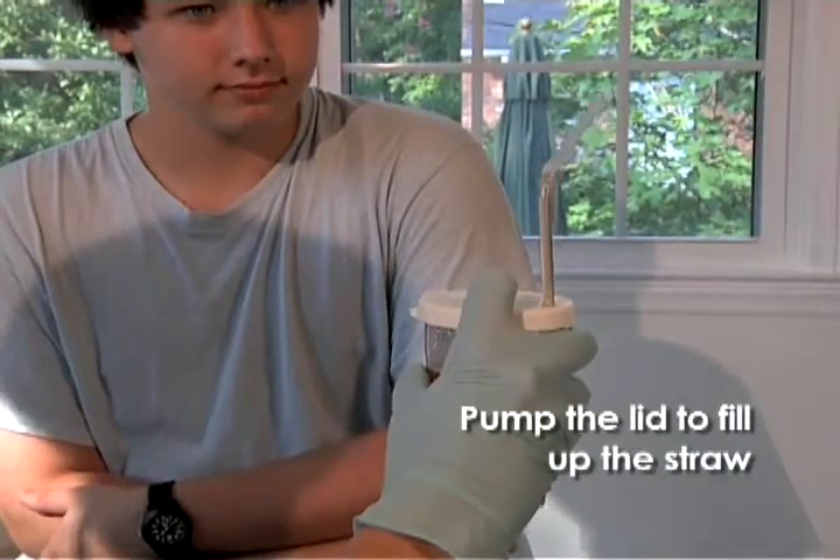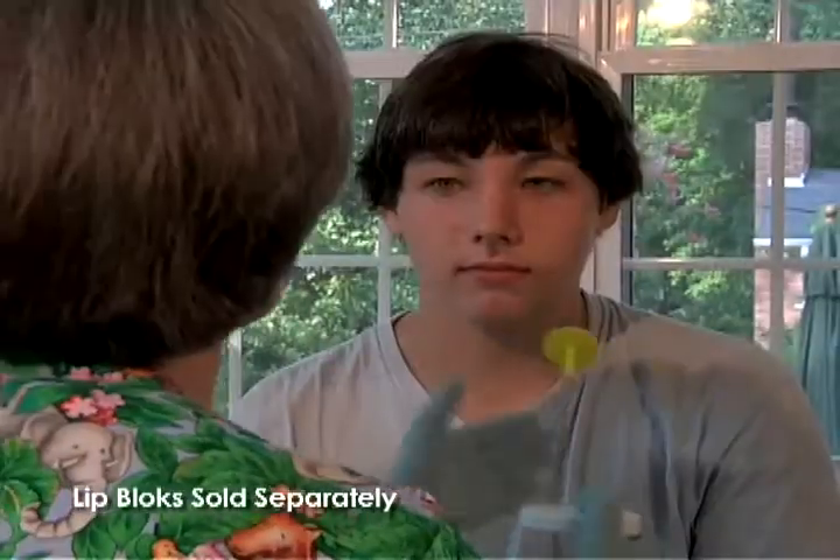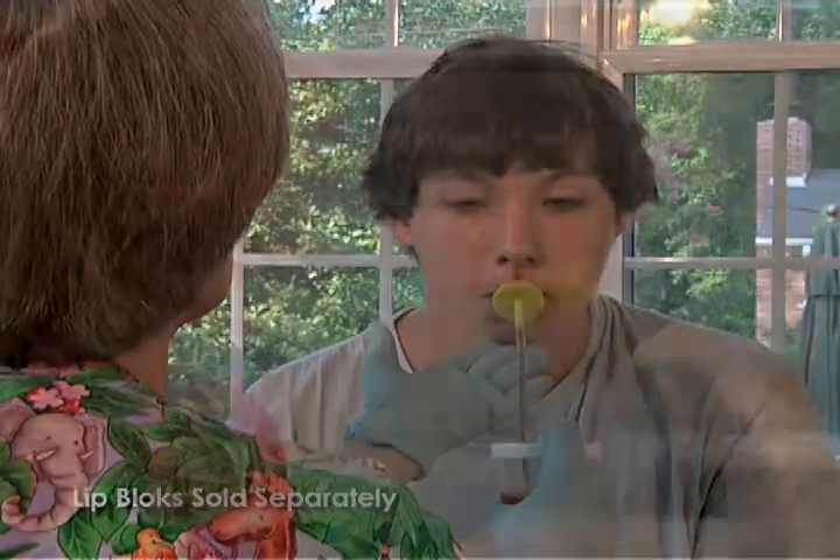An individual can suck from the straw or can be helped by pumping the fluid up the straw with a flexible lid. The Sip Tip can be purchased with either the one-way straws that have a built-in valve, or with the adjustable select flow valve.